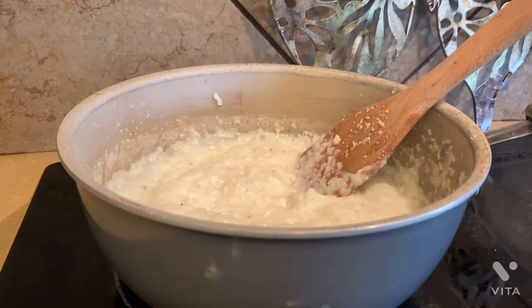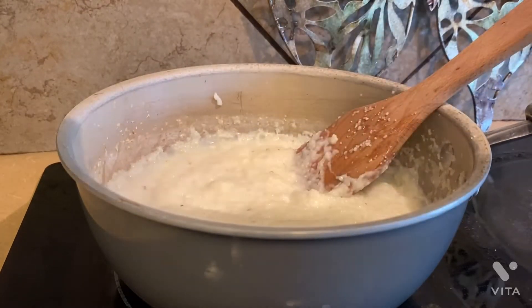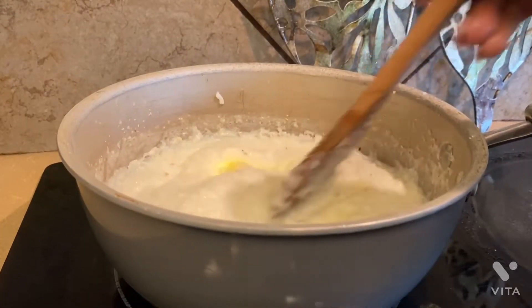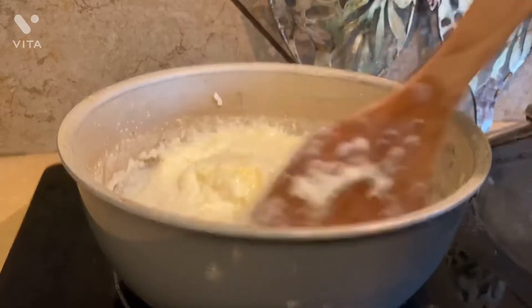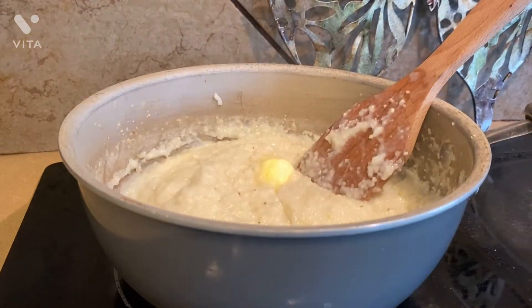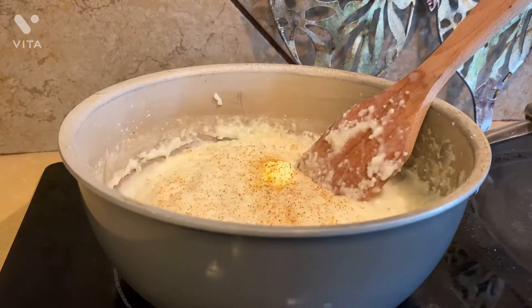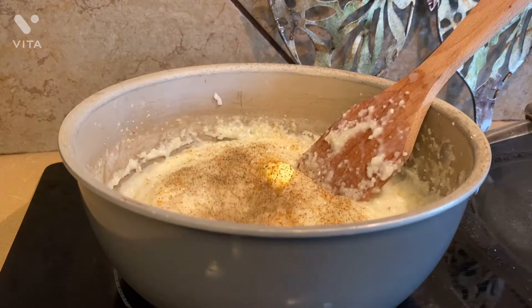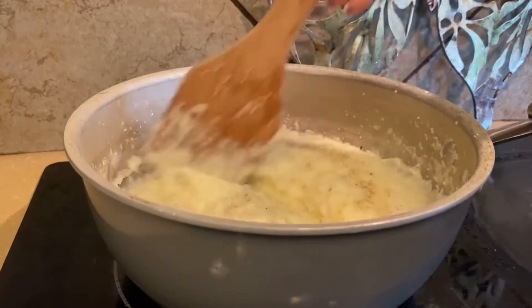This is how the grits is looking. Now I'm adding three tablespoons of butter. Now I'm adding a little bit of creole seasoning and black pepper to taste — don't add too much because we will be seasoning the fish. Mix together. Look how creamy that looks from the milk, the chicken broth, and the butter.